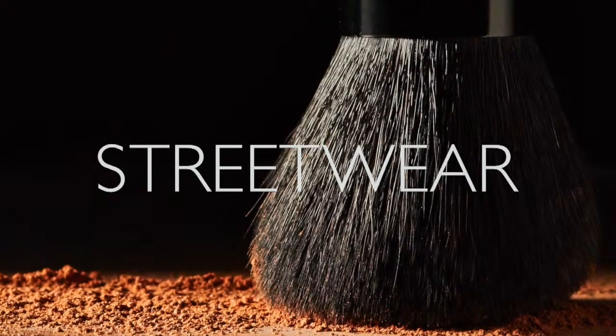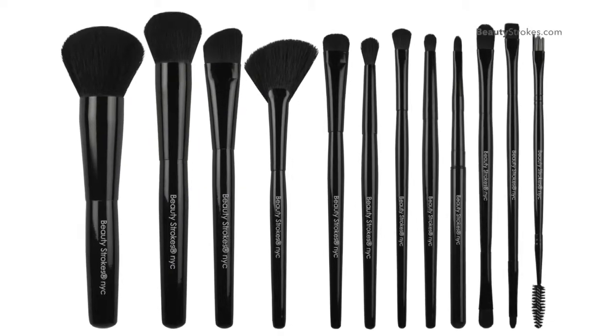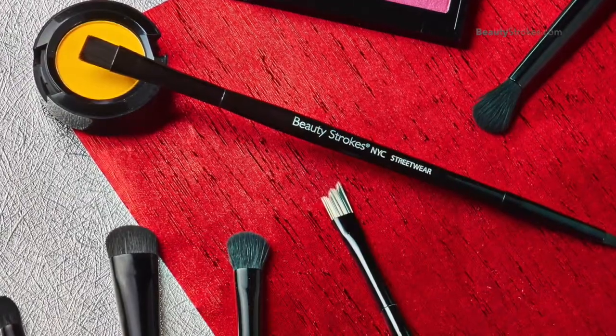The Streetwear collection embraces the quirky vitality of its home in New York. This series has 12 vegan brushes in sleek black. Three of the brushes are double-ended, bringing the brush count to a total of 15 brushes. There is a brush for every application.